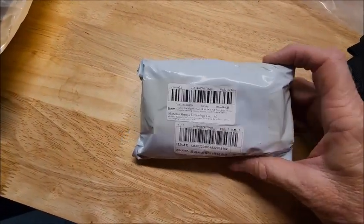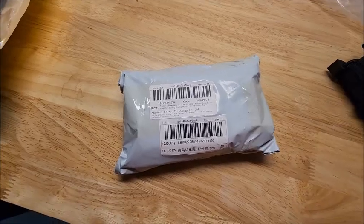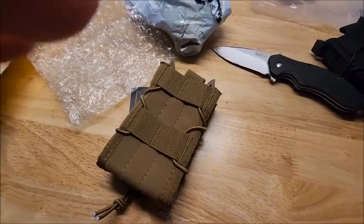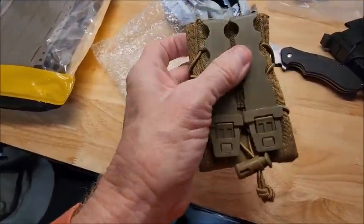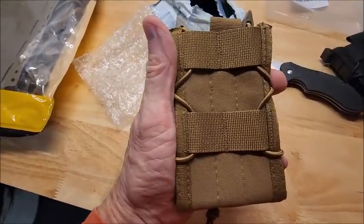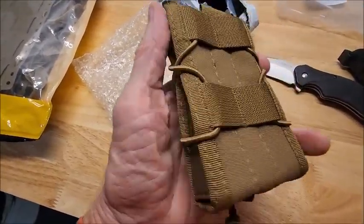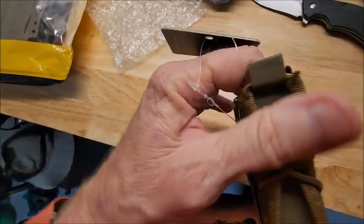The small package — I don't remember what this was, so give me a moment and let me dig into this one. Here's the second item. I don't remember if this must be a pistol magazine pouch. I don't even remember what the order was. It's been almost two and a half weeks. I don't remember.